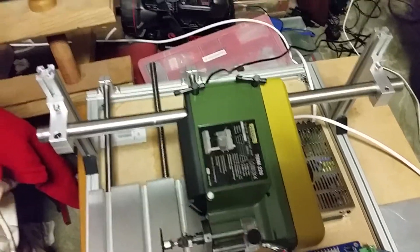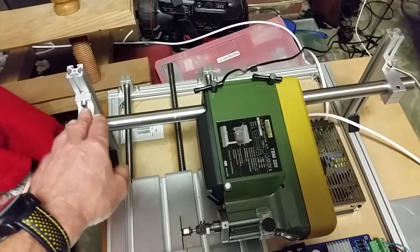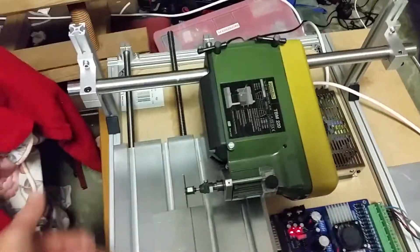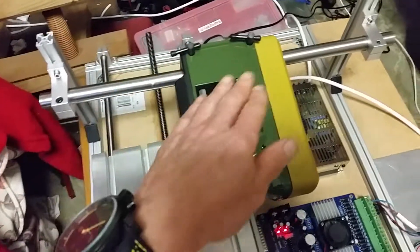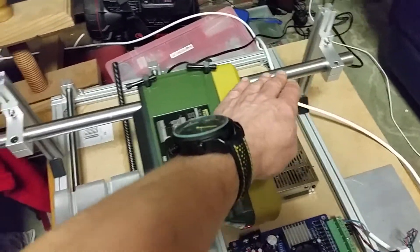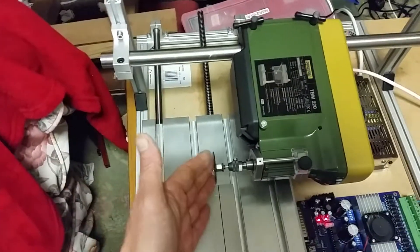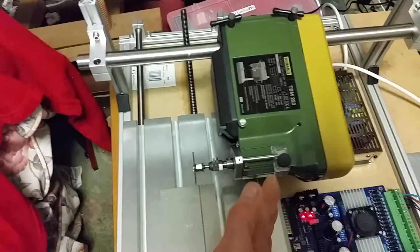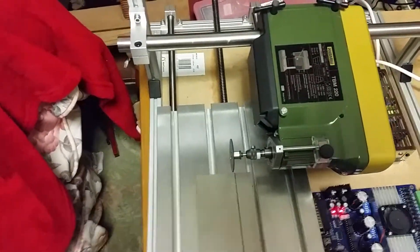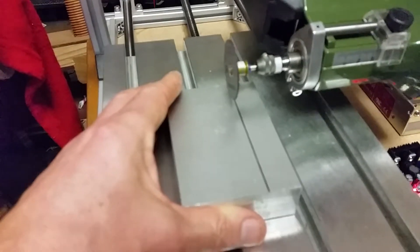We've now got a 500 millimeter piece which is more than adequate, with a little bit of overlap each end. This is secured to two upright gantries here, which are secured to the frame. So this head can now move from right over that side to almost over this side, which means the cutter has the full span of the cutting table.